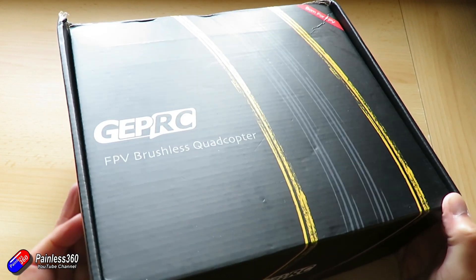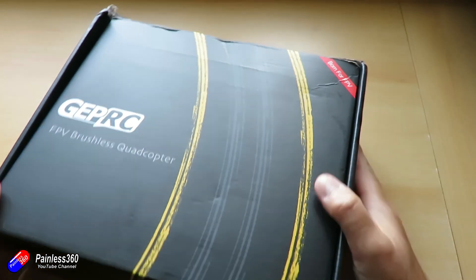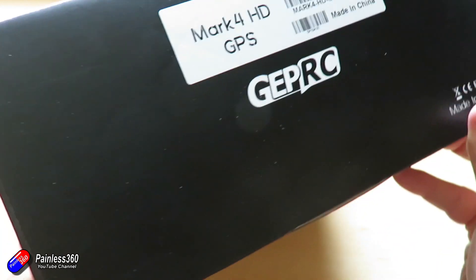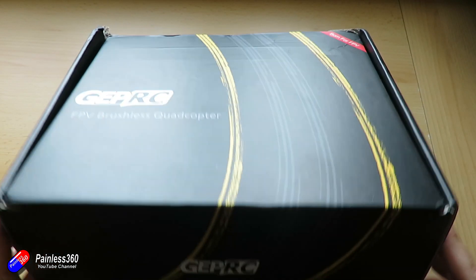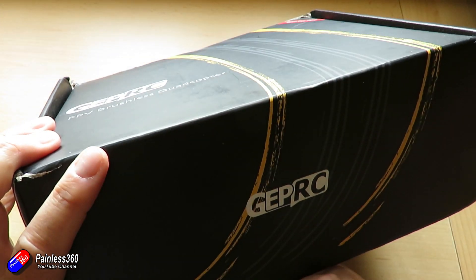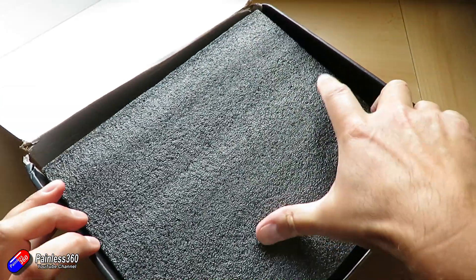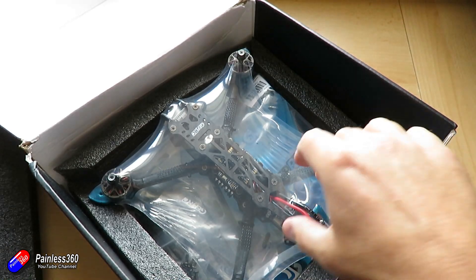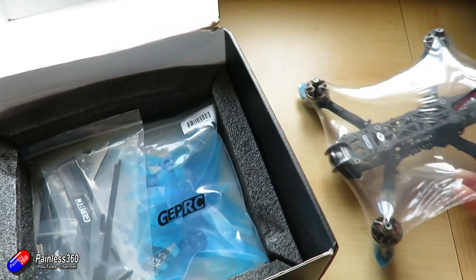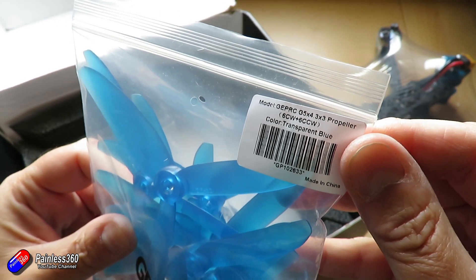This is how my box arrived. Shipping had been particularly tough on this box, but luckily these things are really well packed from GEPRC. So even though it's been a bit squished at the end, my Mark IV HD GPS is absolutely fine. A lot of the stuff in this is the same as my original one. You can buy it with either the 4S or 6S setup — the only real difference is the KV of the motors. Everything else is pretty much the same. Once you get into the box you'll find the quadcopter shrink wrapped. Under there we have a couple of sets of props.